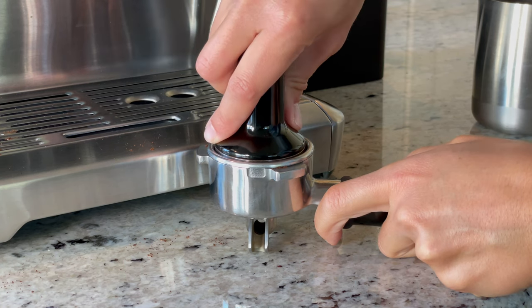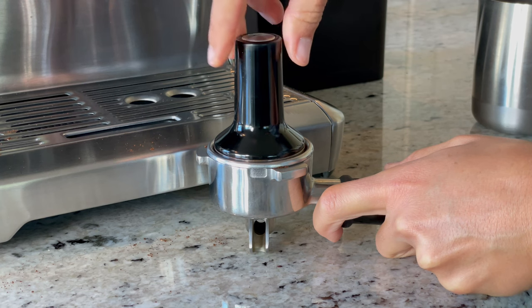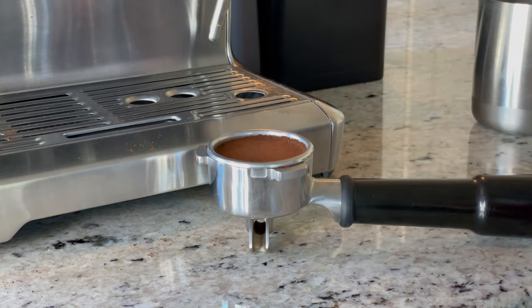When you're tamping your coffee, remember to be really consistent. I'll leave a link to another video at the end of this if you want to learn how to pull the perfect espresso shot, but you basically want a nice coffee puck that looks something like this.